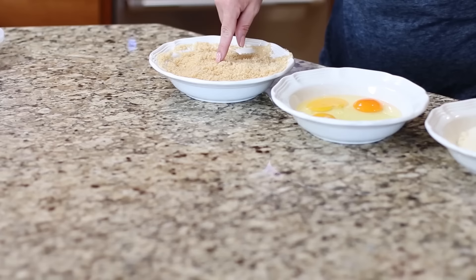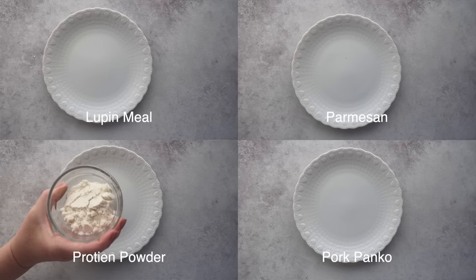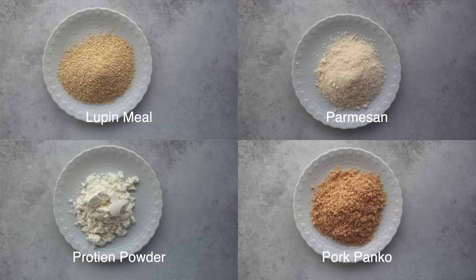Today we're going to test four of these that I think will give the best crunch to our fried chicken: pork panko, grated parmesan cheese, lupin meal, and protein powder.